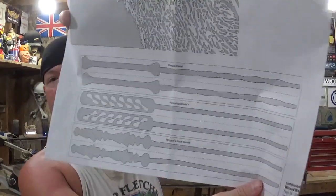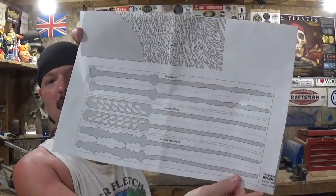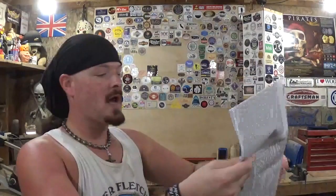There is the Cloud wand, the Amoeba wand, and the Wizard's Face wand, and there is a full-size pattern that comes with the magazine that you can copy and print out. Over on my Instagram page I've already made two of the three wands and I'm going to do the third one here on video for you guys.